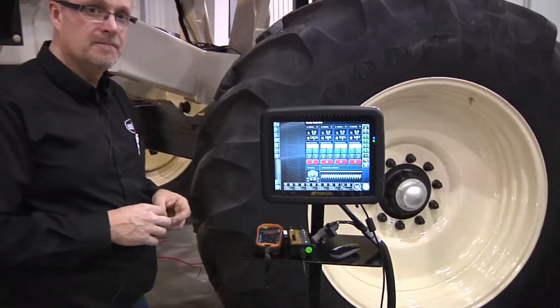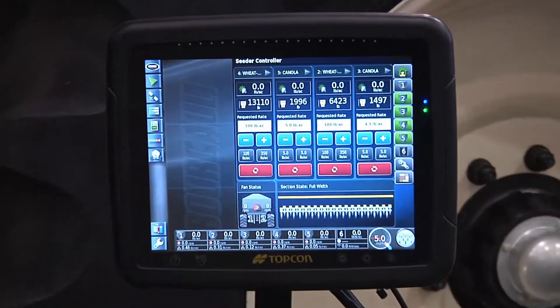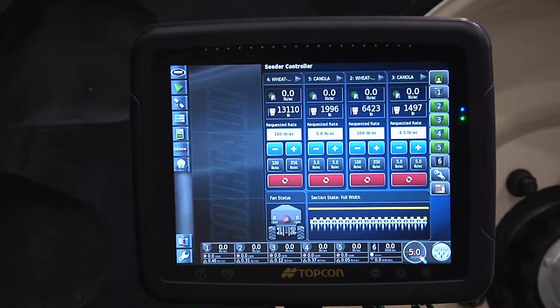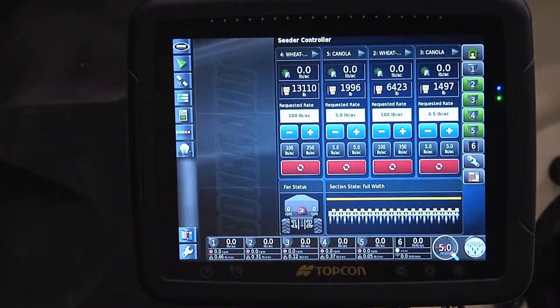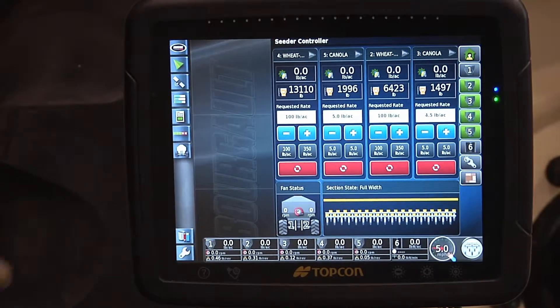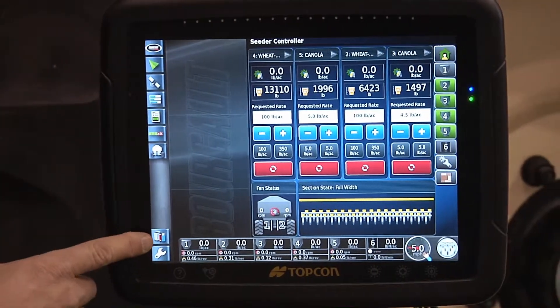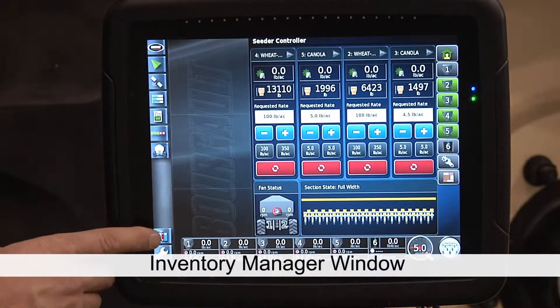We will simply move over to our X30. This procedure can be done with it hooked up to the tank or using your 110 power supply that was included with your X30 kit. In order to do that, we are going to enter this tab with the picture of a garbage can, a pencil, and a USB memory stick.